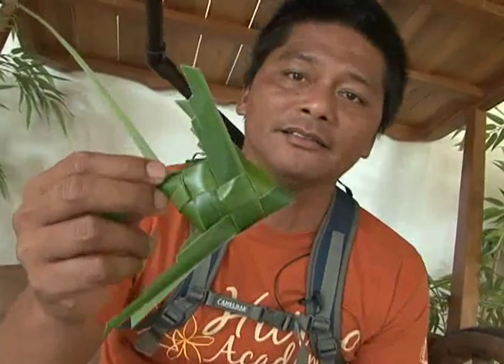Welcome to KOM and Horao Academy, and today we're going to show you how to weave a fish.